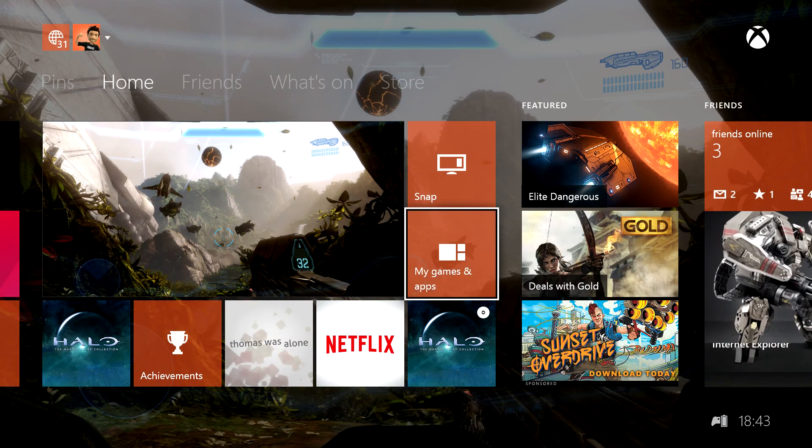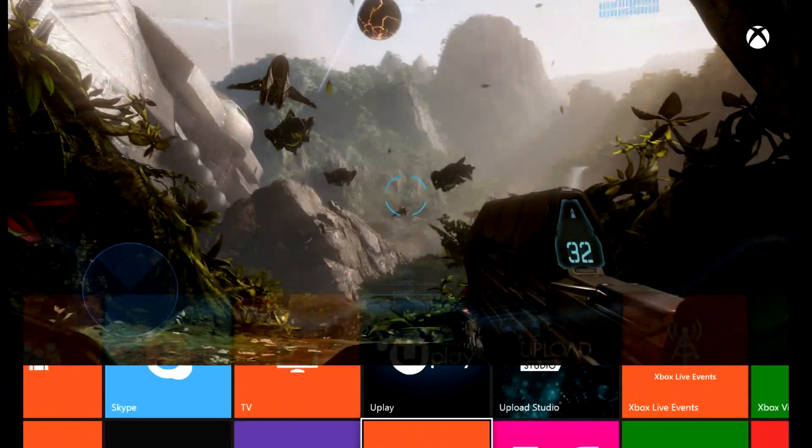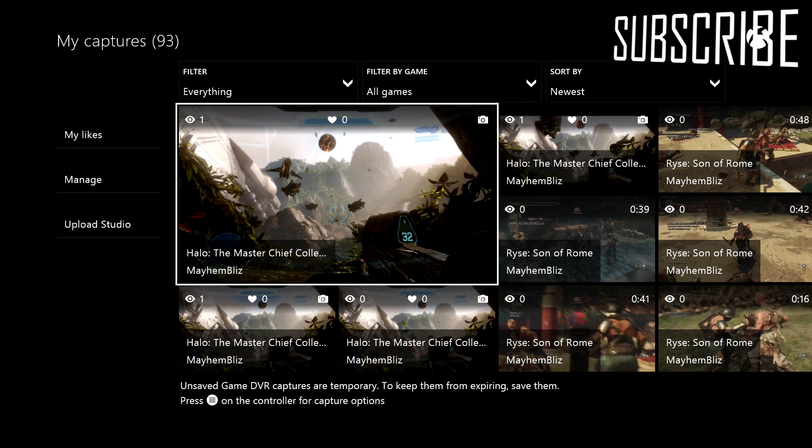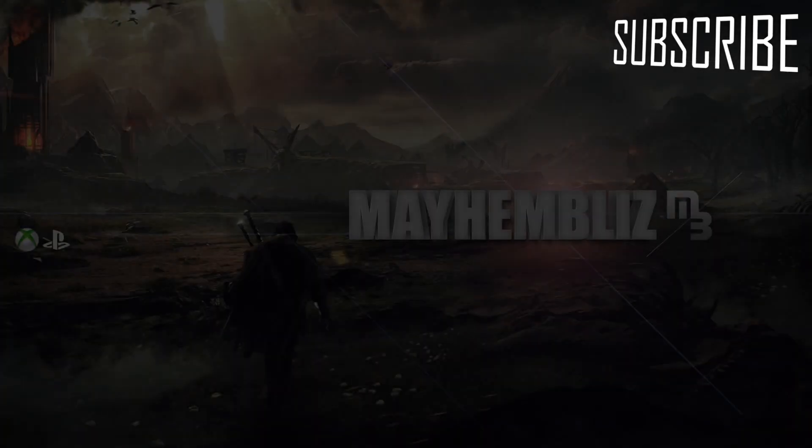How do you get to it if you don't hold the button in time? You want to go to My Games and Apps, then Apps, then Upload. And then you want to go into My Captures. Here is all your list of screenshots and videos.